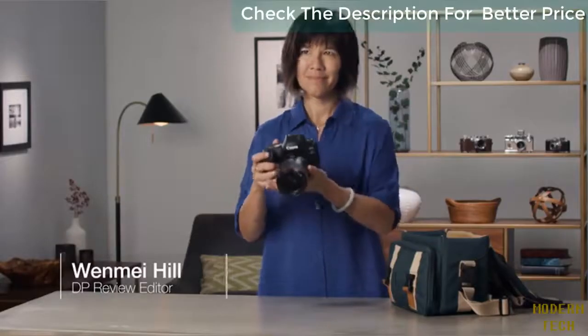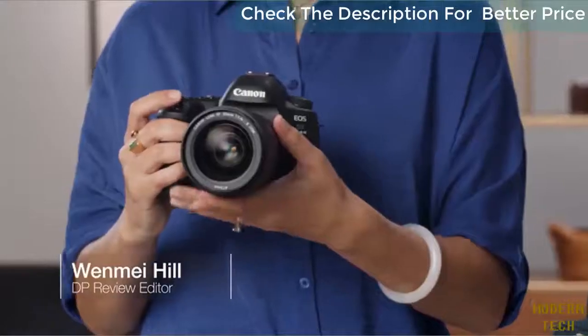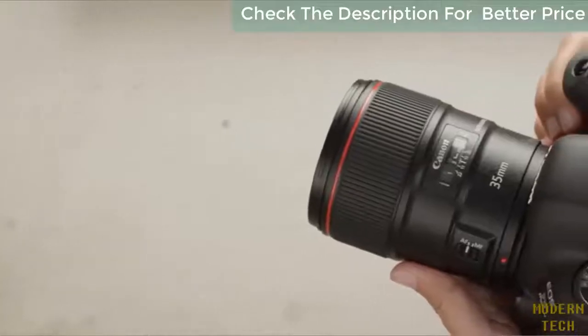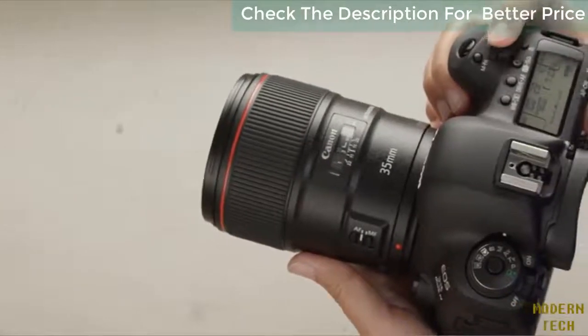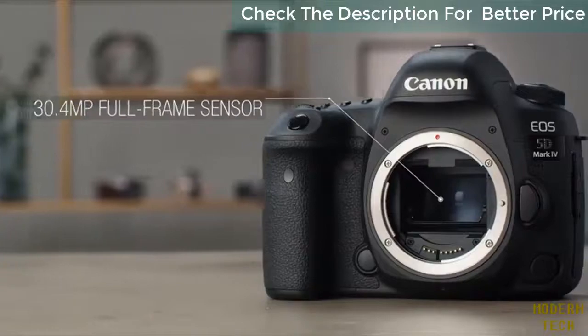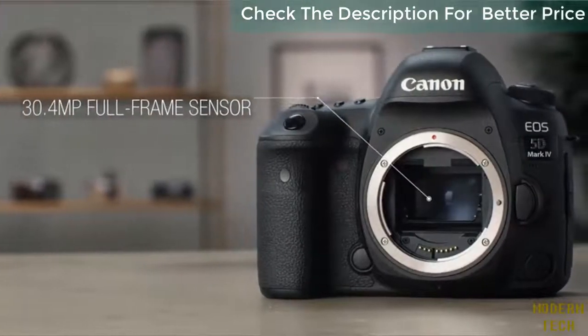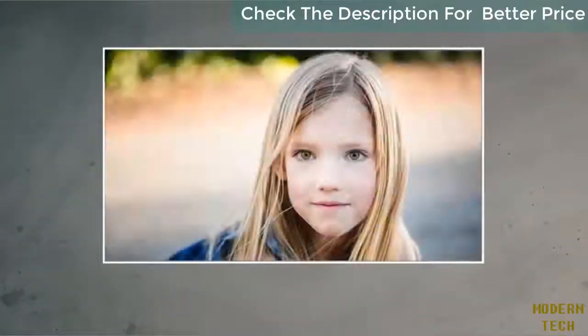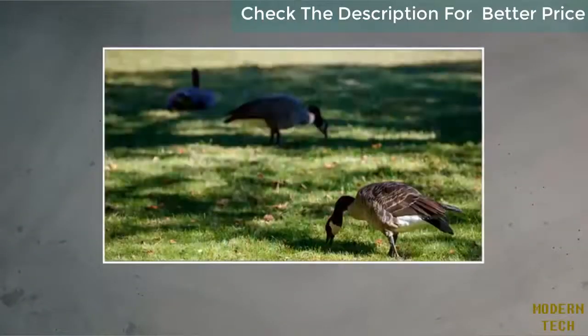The Canon EOS 5D Mark IV is an outstanding camera for photographers who demand high-quality still images, as well as filmmakers looking for pro-level video capture. It has a new 30.4 megapixel full-frame sensor, providing plenty of resolution for demanding situations, from professional portraits to wildlife photography.